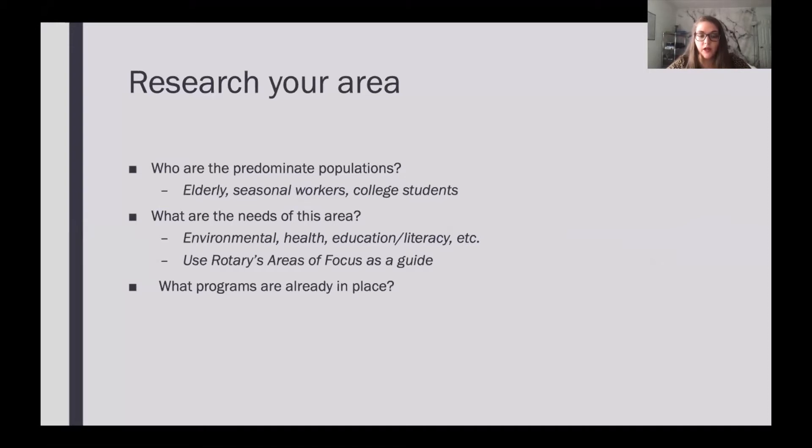A big part of making a good project is researching your area and knowing some things about it before you get started. You want to know who the predominant populations are. Are there a lot of elderly people? Is it a college town full of college students? Is it a farming or seasonal worker community where people are there for certain parts of the year and then leave and come back? What are the needs of this area — the environmental needs, the health needs? Is it hard to get access to health care? Is there poor access to healthy foods? Are you living in a food desert? What are the education and literacy needs? Are there after-school programs or programs in school like art and music? A really good way to gauge this is by using Rotary's areas of focus as a guide.